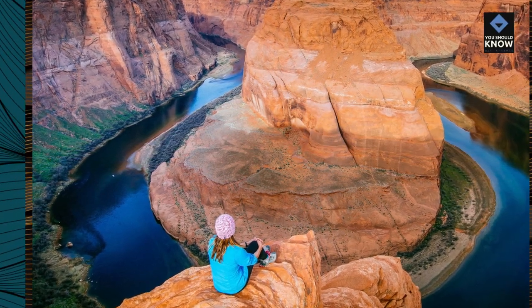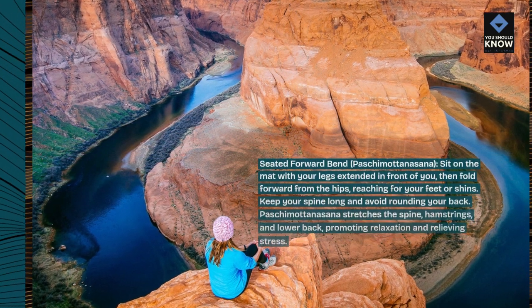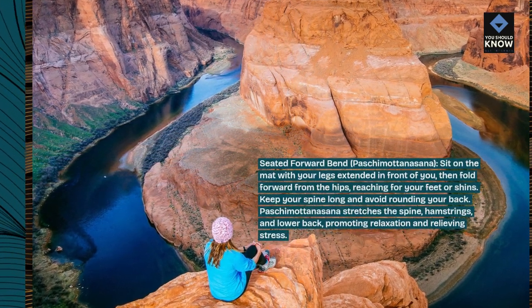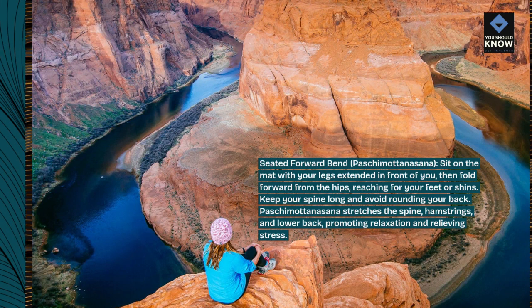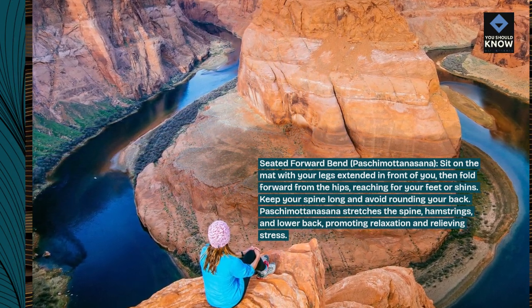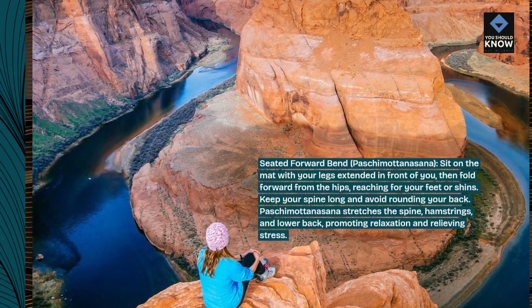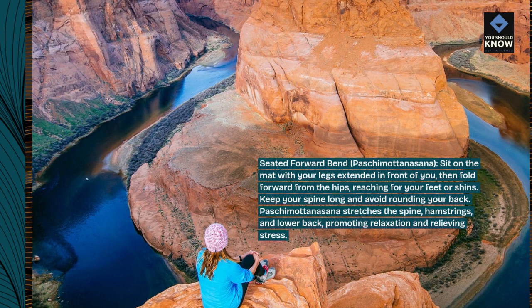Seated Forward Bend, Paschimottanasana. Sit on the mat with your legs extended in front of you, then fold forward from the hips, reaching for your feet or shins. Keep your spine long and avoid rounding your back. Paschimottanasana stretches the spine, hamstrings, and lower back, promoting relaxation and relieving stress.